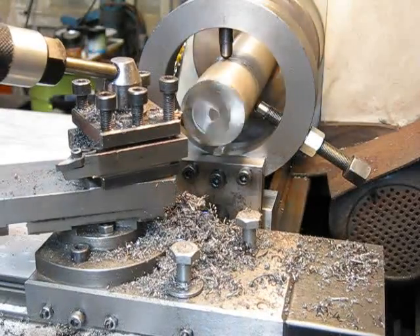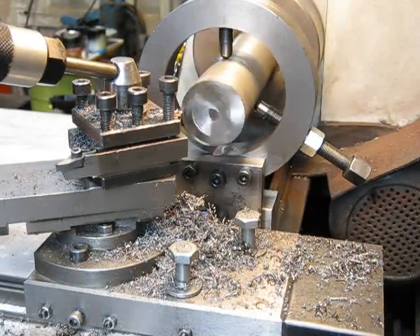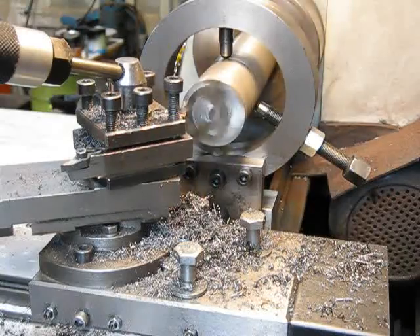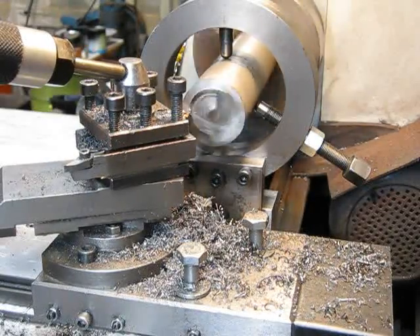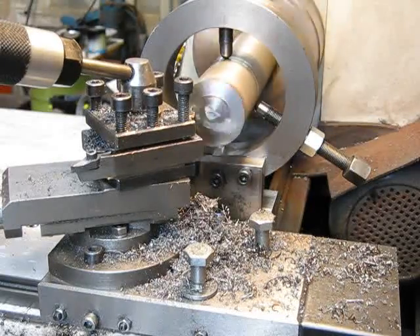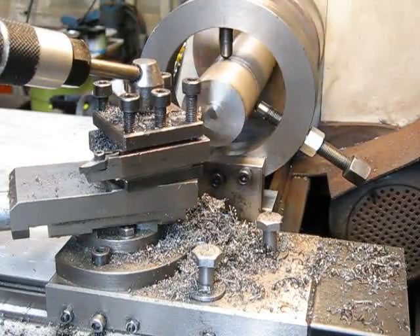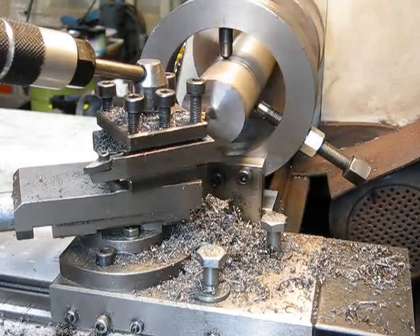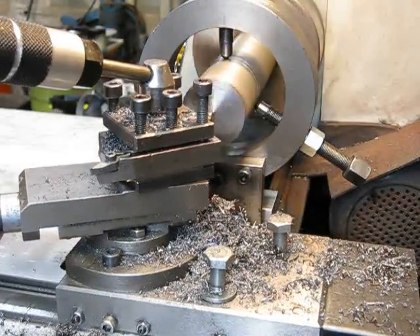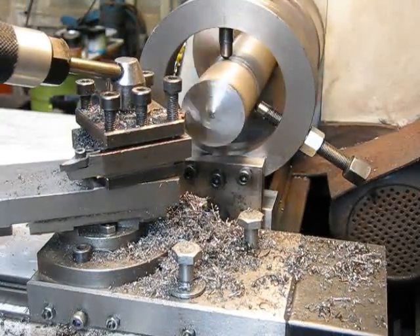Now we'll face off the steel. I could spin a bit faster, but we may have to go that fast for this operation. Using a carbide facing cutter and she's working beautiful. If you want to make yourself a fixed steady, this one works pretty well — bolt-up design and it can handle big stuff very nicely.